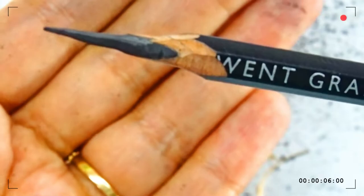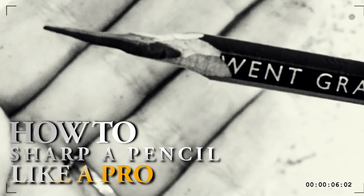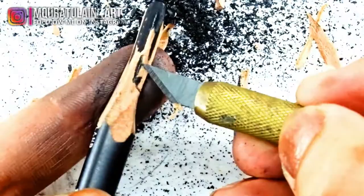Hi everyone, welcome back to my channel. In today's video I'm going to show you how to sharpen your graphite pencil like a pro. Before getting into the video, give this a like and subscribe, also click the bell icon to get notified on my future videos. Okay, let's give you a quick intro of this material.